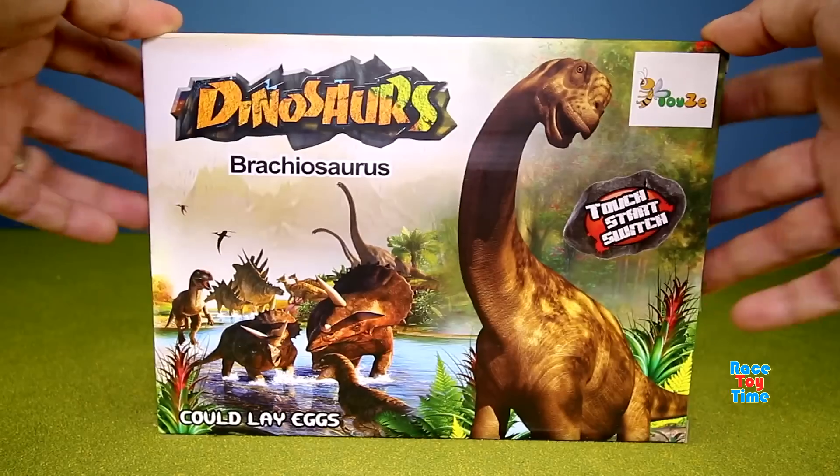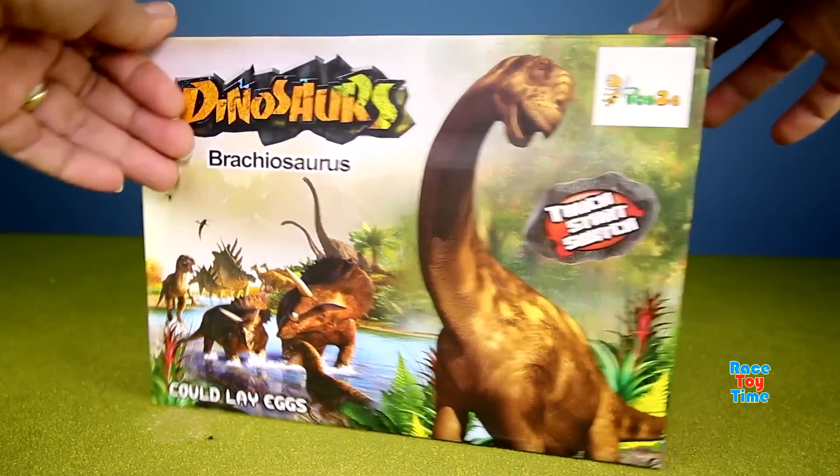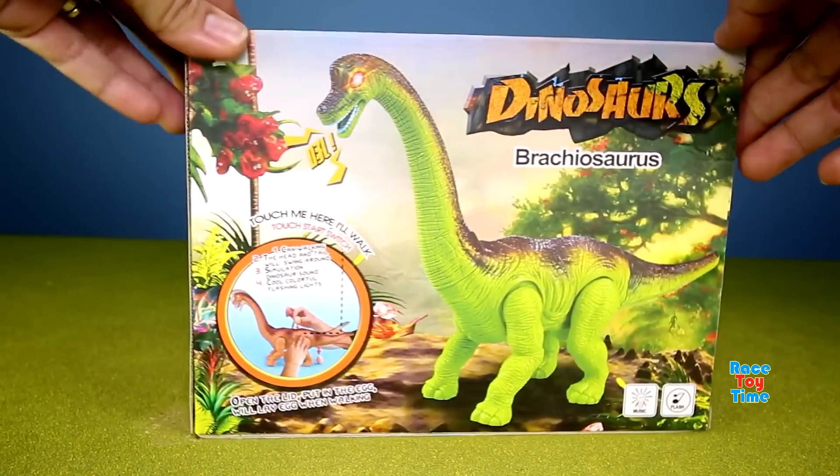Hey guys, Racetoytime here. Today I'm going to show you this Brachiosaurus dinosaur that walks and lays eggs.